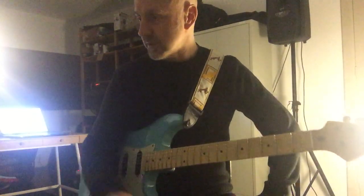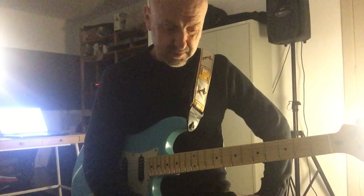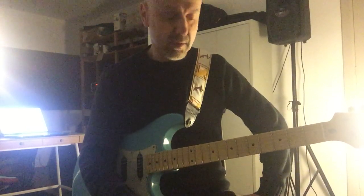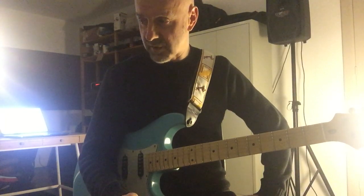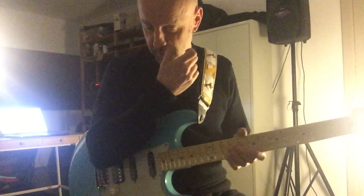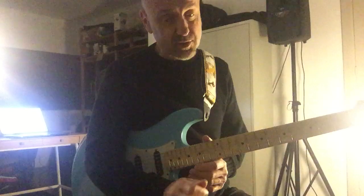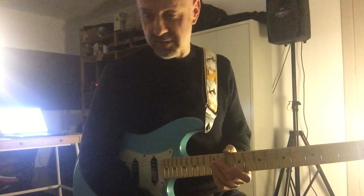I go into a Victory V30. I don't really like the clean channel, but I really like the overdriven gain channel. Almost all the songs I just use high-gain sounds, so the clean channel doesn't bother me too much. For the one song where I do use a clean sound, I've got the Wampler Tubeless to fatten it up and give it more life, because the V30 on the clean channel is a bit lifeless and sounds a bit solid state.